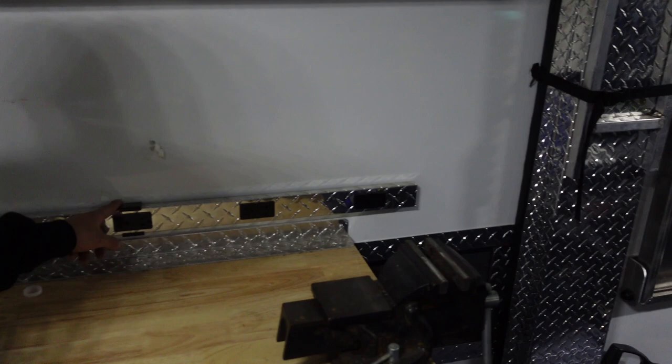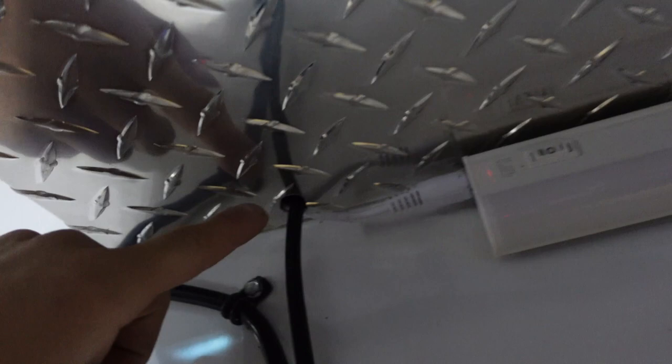Moving to the toolbox setup — I added a power bar in here, just a simple Amazon buy, about four feet long with lots of outlets. It runs up using quick-fold little clamps, and I wired in a light and charging stations for a drill charger, radio charger, that kind of stuff. The toolbox itself is a Husky from Home Depot — nothing special.